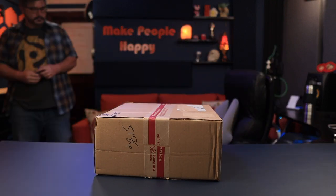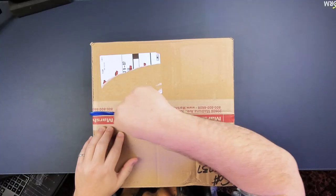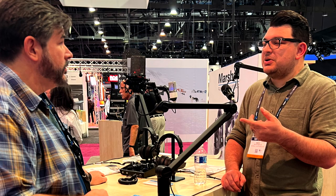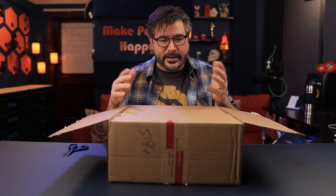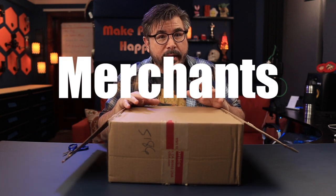Recently I went to the NAB show — the National Association of Broadcasters. As I'm walking the content floor, as you do, I stumbled across the Marshall booth. So I stopped and talked to this man. This is Mark. Mark is a super nice guy and he just got back from NAMM, which is the National Association of Musicians — that's for music people. So why was Marshall there? Turns out they have microphones. That's what's in here.